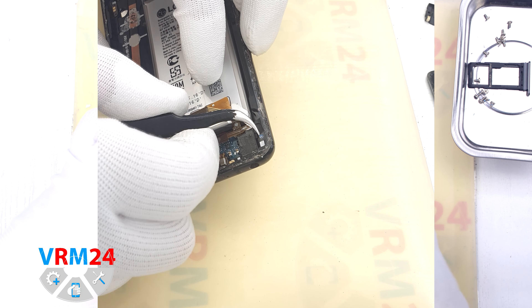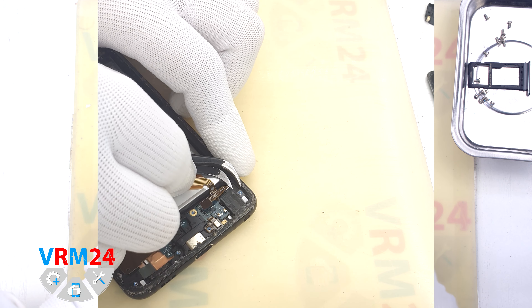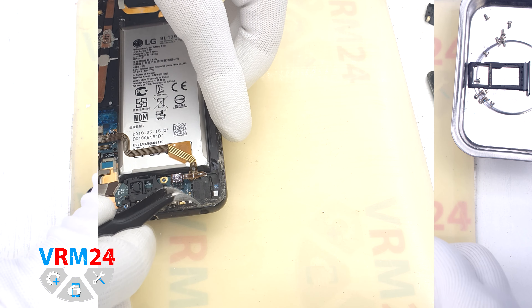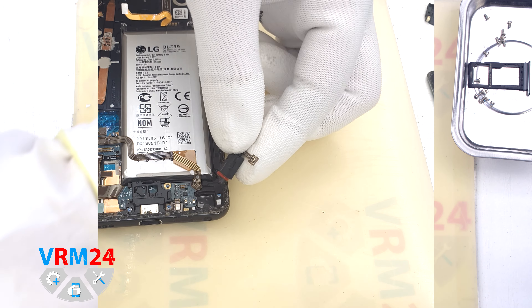And we move on to disconnecting the headset jack port. We disconnect the connector, and then gently pry up the edge and remove the headset jack port.